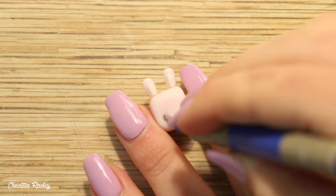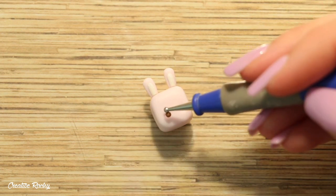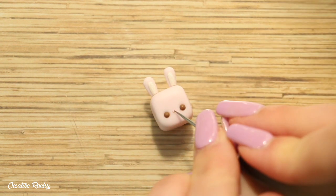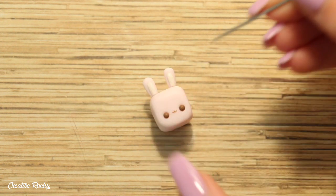To make the face I created two indents where I wanted the eyes to go and then added in two balls of brown clay. For the mouth I placed on two small U-shapes of brown clay, and the cheeks are just two balls of pink clay.